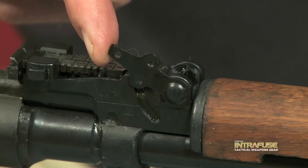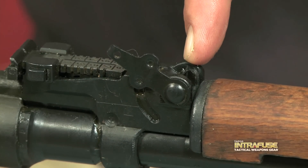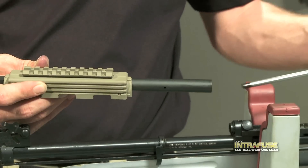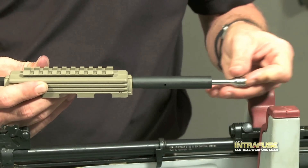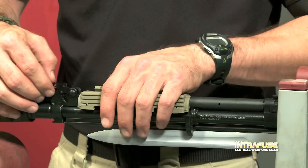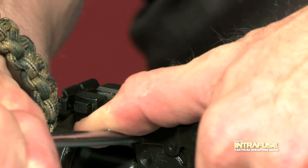Pivot the detent, making sure not to go past this point or you could lose the spring or someone could get hurt. Now remove the gas tube. Place the piston into the gas tube. Make sure that this end is properly seated on the gas port and then push down. Pivot the detent to lock the gas tube in place.